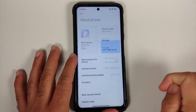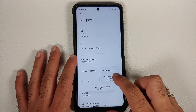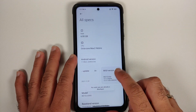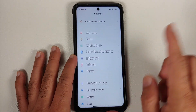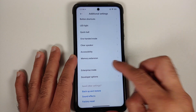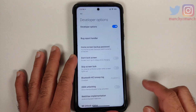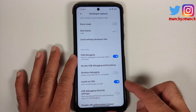What you're going to do is go into Settings, then About Phone, then All Specs, and tap on the MIUI version seven or eight times. You'll get a toast notification that you are a developer. Then go back to the main Settings page, go into Additional Settings, and you'll see Developer Options. Go inside and scroll down to enable USB Debugging.